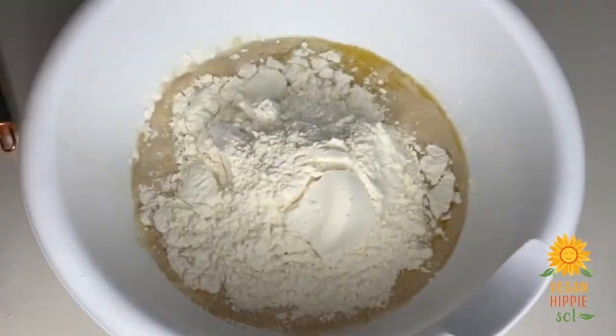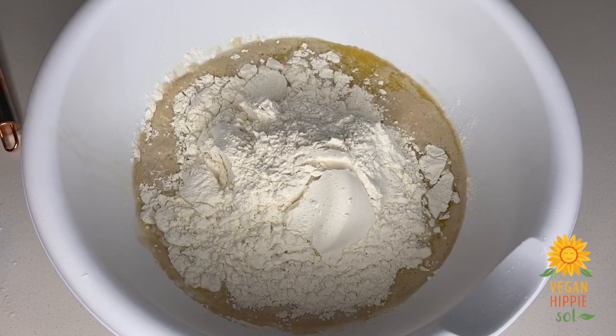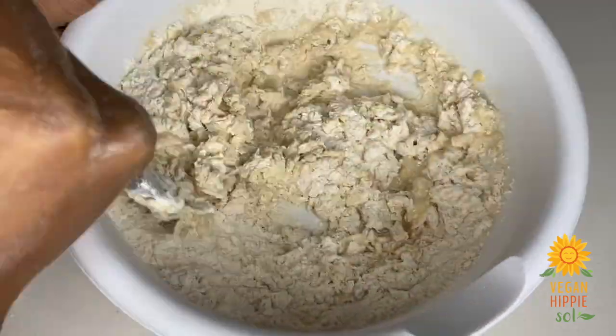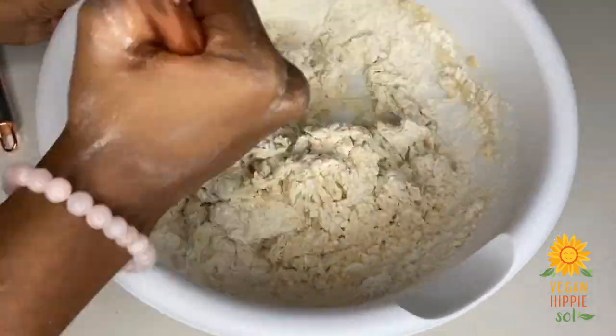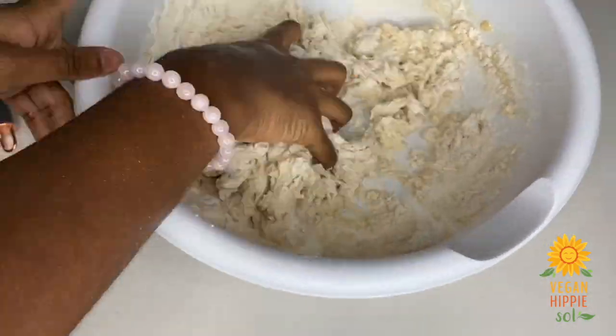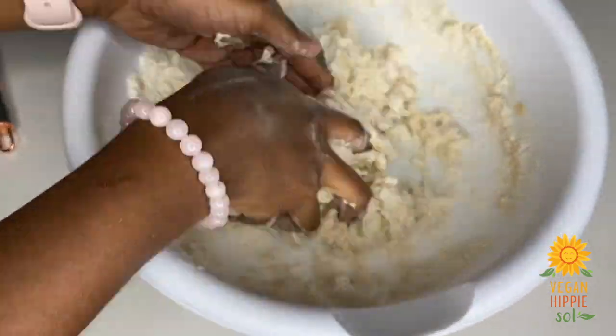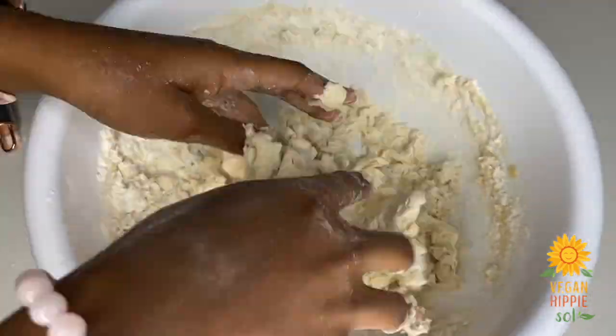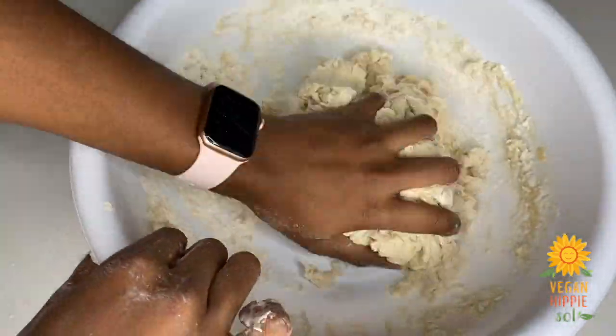Slowly add in your flour — you can use anywhere from three to four cups — just add it in one cup at a time and mix, mix, mix until you can form a cohesive ball. It's okay if it's a little sticky; you can always add more flour. The more you knead it, the less sticky it will be.